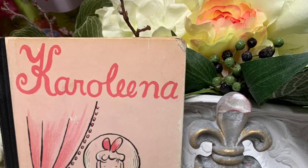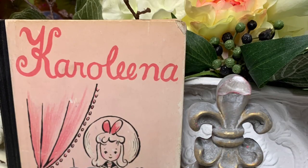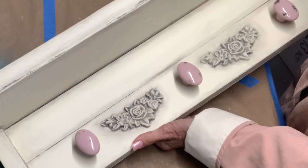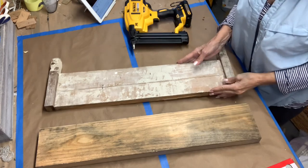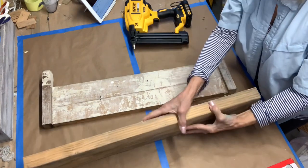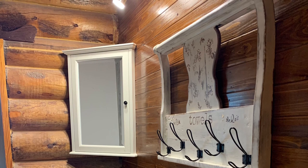Welcome to this week's video from Carolina's Cottage. This week I completed a shabby chic shelf using reclaimed wood and an antique twin headboard. The legs from the headboard were used for the bottom portion of the shelf, and I had repurposed the top portion as a towel rack previously.